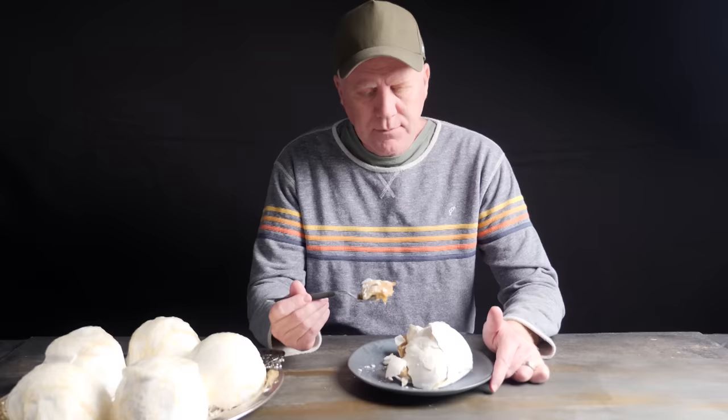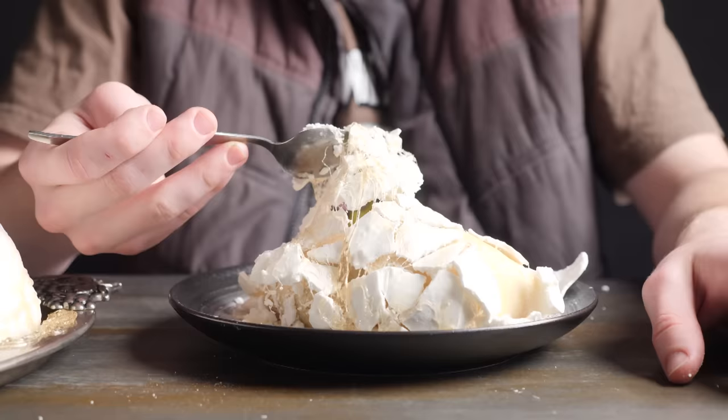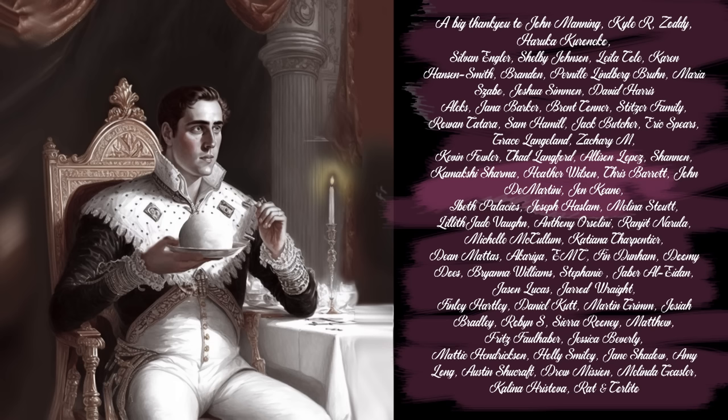I'll put all the recipe quantities on the How To Cook That website so you can make it too. If you'd like to know how I created the artworks for this video, I'll put a short behind-the-scenes video on Patreon for my patrons. Make it a great week by being kind to others, and I'll see you in the new year.